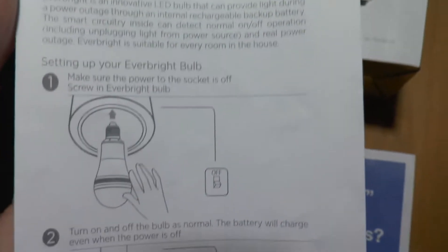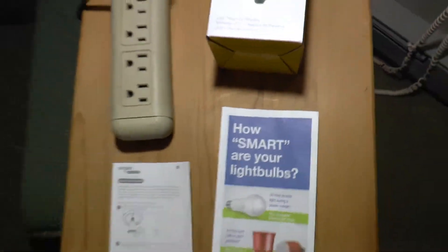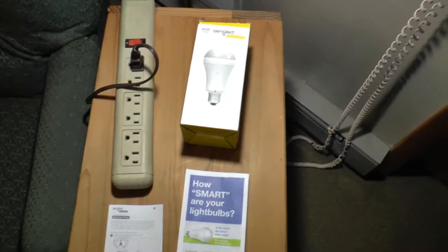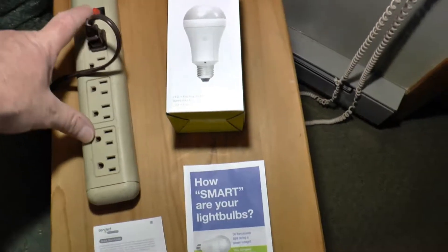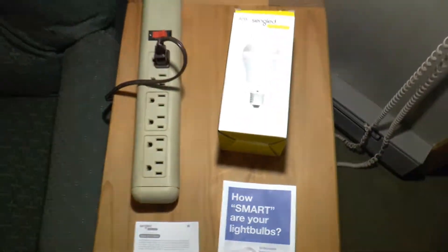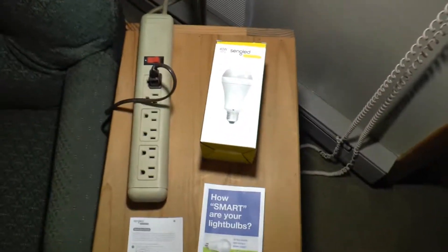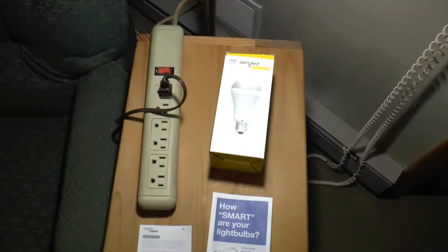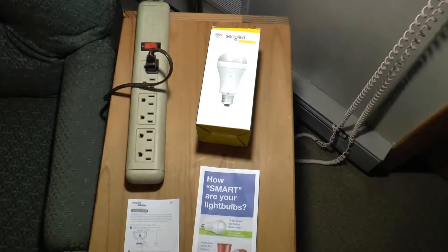I'm going to guarantee one hundred percent that if I turned that off on the circuit breaker it would light. So this thing is somehow smart enough to know. It's not going to work if the light switch is off, but it will work if the circuit goes off. Now I'm going to show you how to bypass that and use it for the purpose I wanted — to use it as a portable light to take outside and sit on the porch, or something similar.